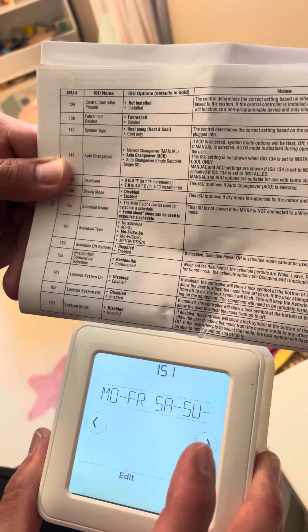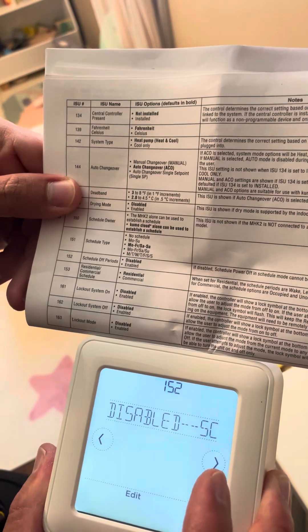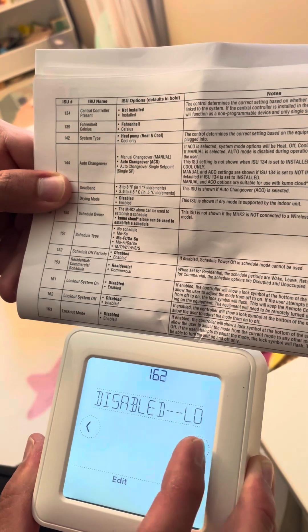Then we're going to get into 151, which is a schedule type — five days and then weekend. Then you have schedule off periods: disabled, residential, disabled, disabled, disabled. All that stuff can be referenced right here in the manual.